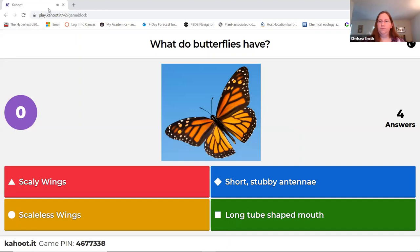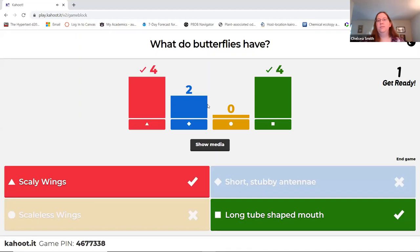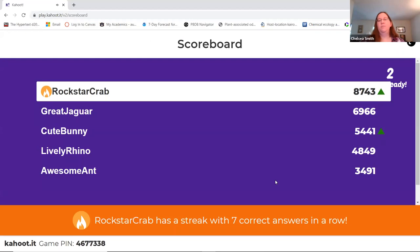Scaly wings, long tube-shaped mouth. I see a couple people chose the short stubby antennae — remember, you don't see that in butterflies, you see that more in flies like houseflies and mosquitoes.